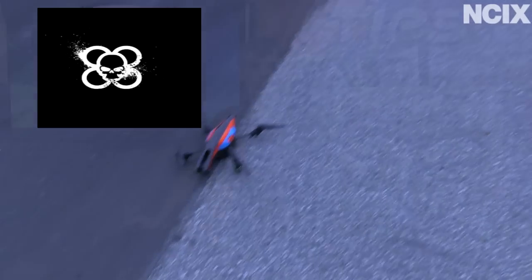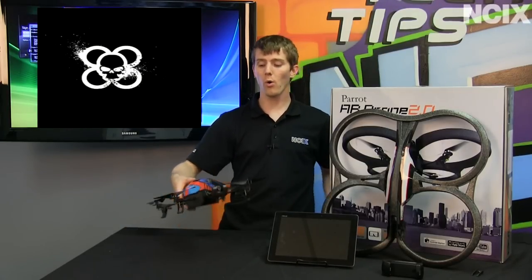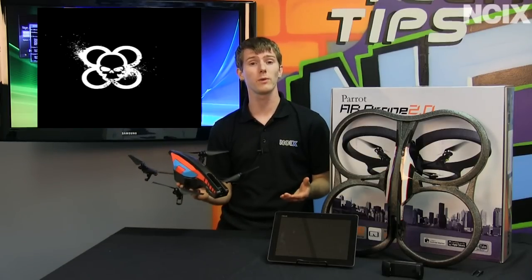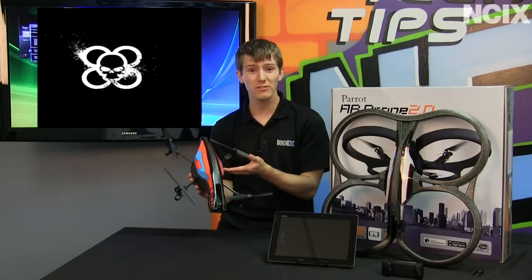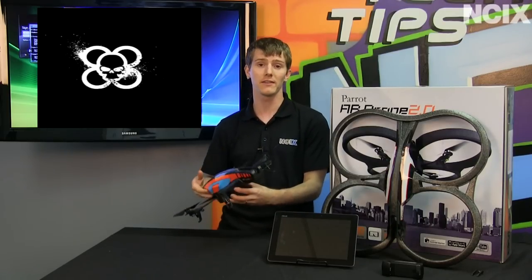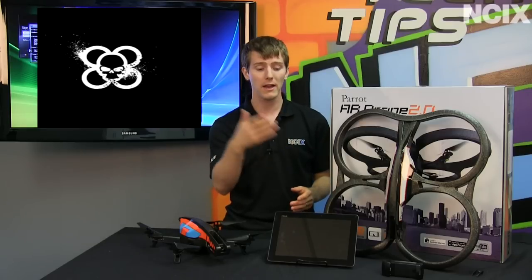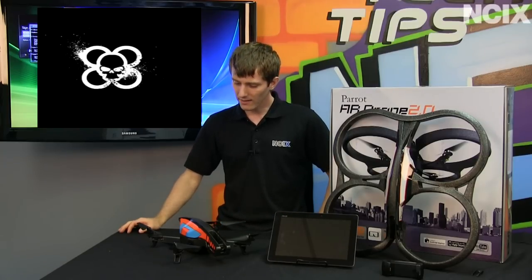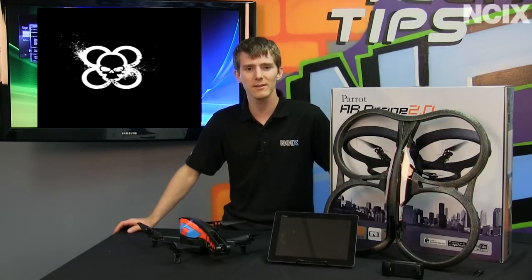If you like remote control gadgets, you could do a whole lot worse than an AR Drone 2.0 for around 300 bucks, because there is a phenomenal amount of technology in here. Compared to similarly expensive hobby-grade RC craft, this is just not as expensive to manufacture given the 1GHz processor and all the electronics — it's way more advanced than pretty much anything else out there, especially at a consumer-friendly price point. If you thought the original AR Drone was awesome, the AR Drone 2.0 is just that much more awesome. It has the same accessory package — indoor hull, outdoor hull, battery, and charger. Grab yourself an extra battery for longer flight times. Thank you for checking out this episode of NCIX Tech Tips.